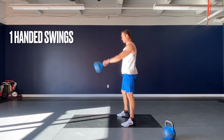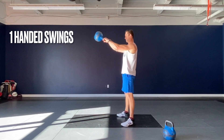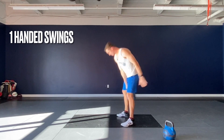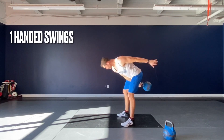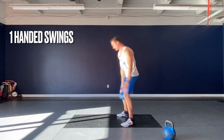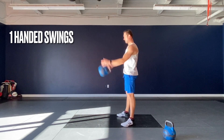The single-arm kettlebell swing is a great exercise to teach you how to take the arms right out of the equation. By dropping one hand, it puts a lot more stress on the muscles of the arm such as the bicep and the forearm grip, so it teaches you how to relax those areas a little bit more.